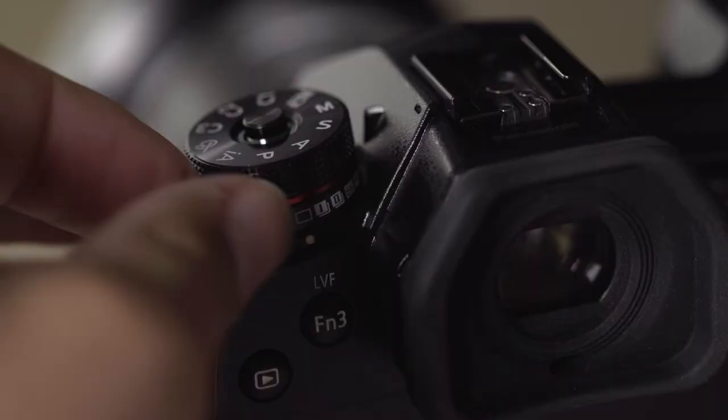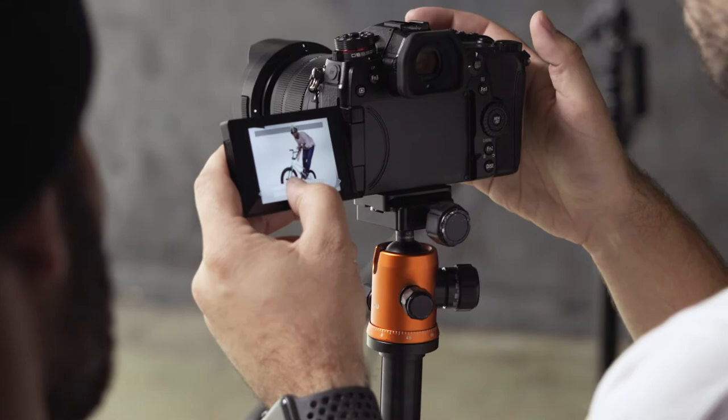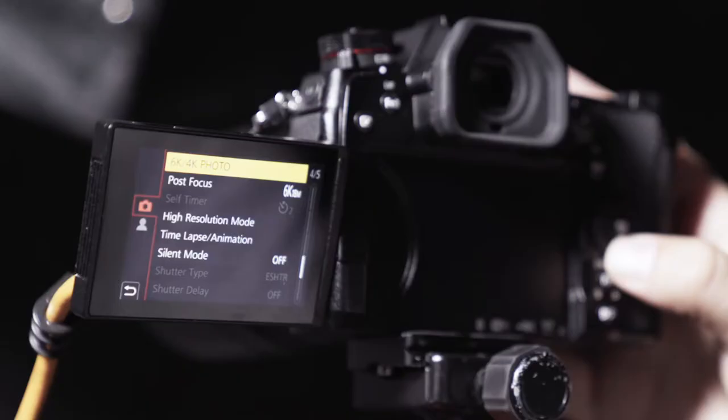Additionally, the G9 has features like 6K photo mode, which helps you never miss another shot, and high-resolution mode, which creates an ultra-high-res 80 megapixel image right in camera. I'll dive more into those features in future videos.